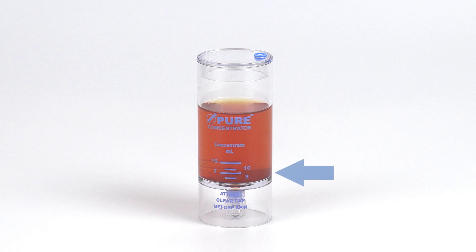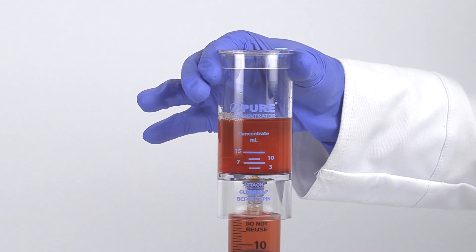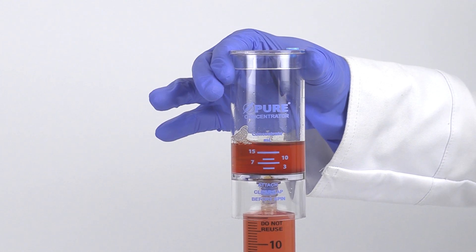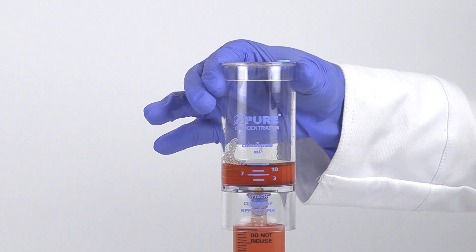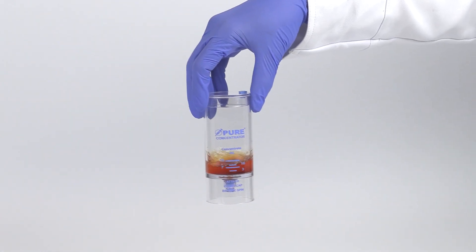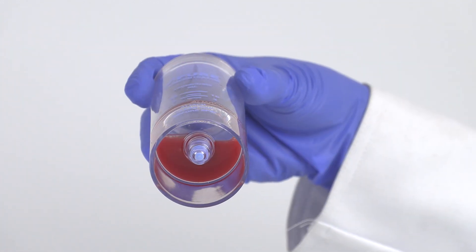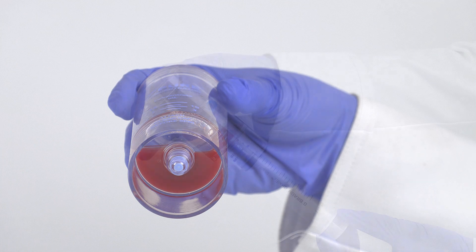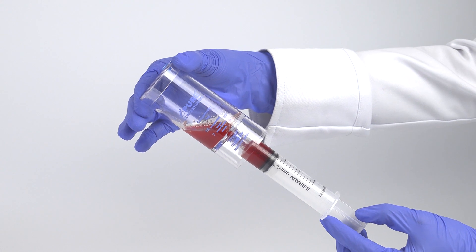After centrifugation, the bone marrow buffy coat layer will be clearly visible at the bottom of the device. Attach a sterile syringe to the needleless port and aspirate the bone marrow plasma, leaving 14 mL of solution, or the desired amount, in the device. Re-suspend the cell concentrate back into the plasma by rocking and swirling the device back and forth until all of the concentrate has been re-suspended and is no longer visible at the bottom. Attach the syringe to the needleless port and tilt the device to aspirate the bone marrow concentrate.